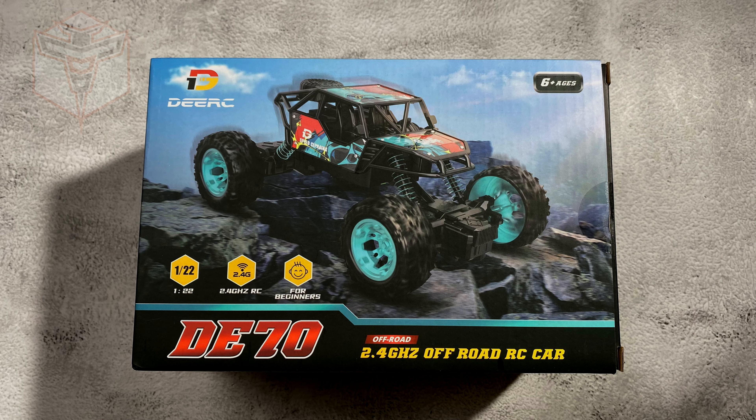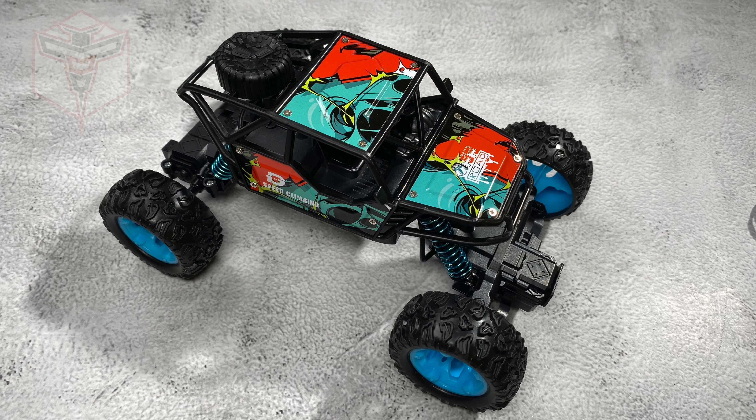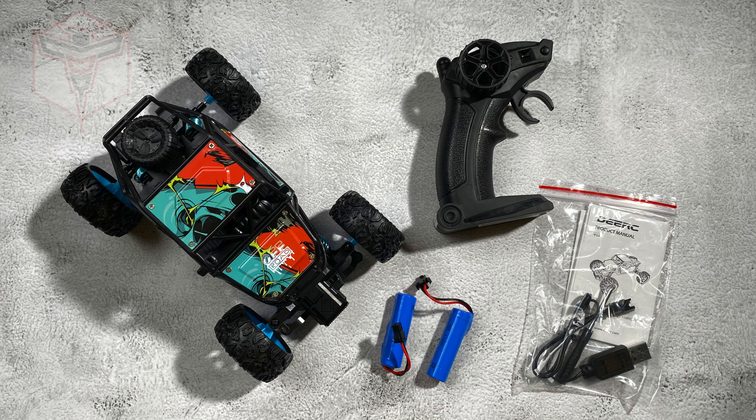What comes in the box with this little guy is the DRC-D70 Rock Crawler, the remote control, two batteries, a charging cable, and an instruction manual.